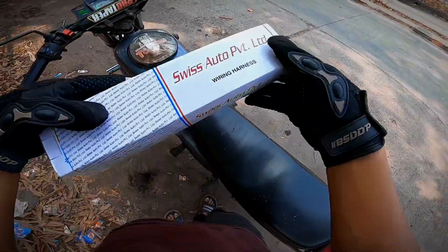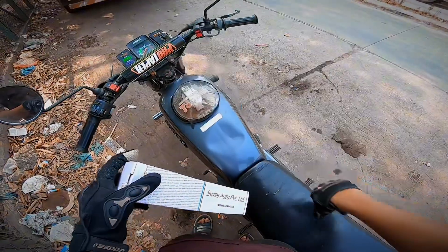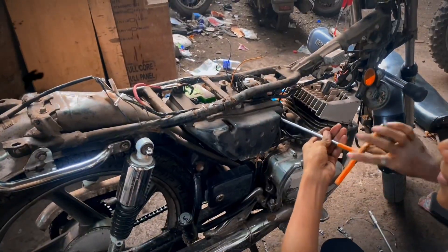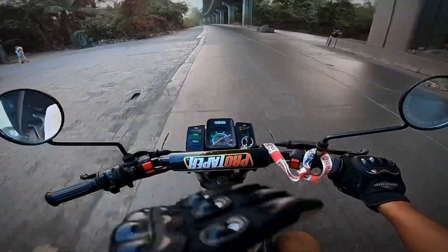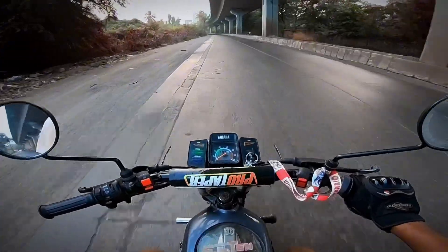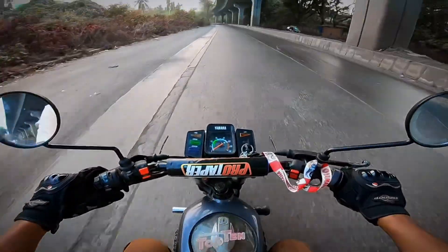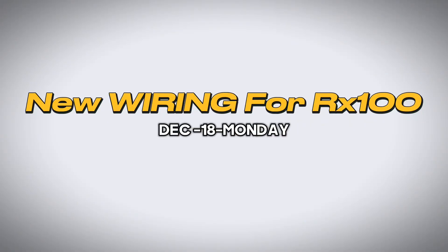Today we have a special video on the wiring harness — Yamaha's whole wiring. My whole new wiring has come, from the headlight all the way to the tail light. And my horn was not working. You can see now I have a new horn that comes from the bullet.